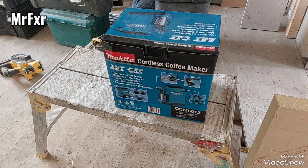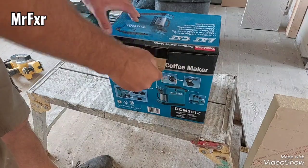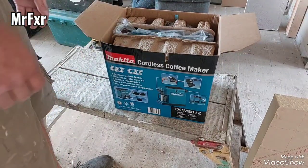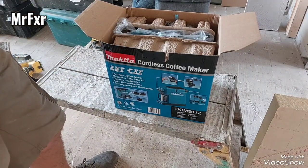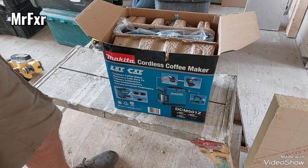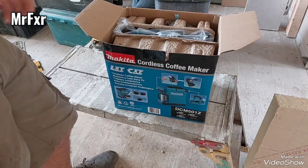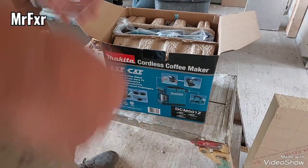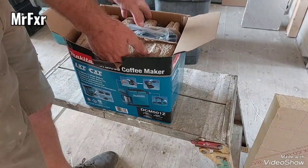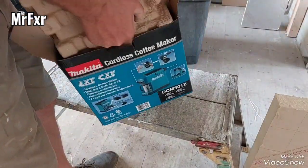I got myself a cordless coffeemaker. Been looking into it for a long time and finally decided to get it. Usually at work, customers offer you a cup of coffee or tea, but recently we worked in a house where they didn't offer us anything. I had a kettle in the van but left it at my daughter's place. Then at another job the customer offered coffee, but when it arrived I just could not drink it — it was undrinkable. So I thought, let's get a coffee maker.